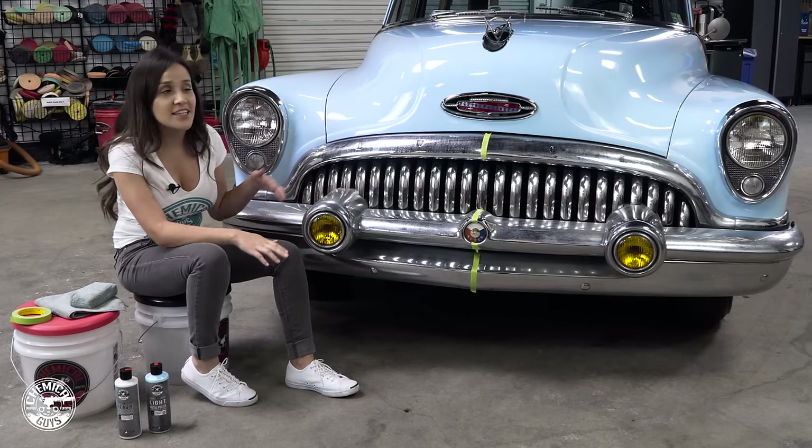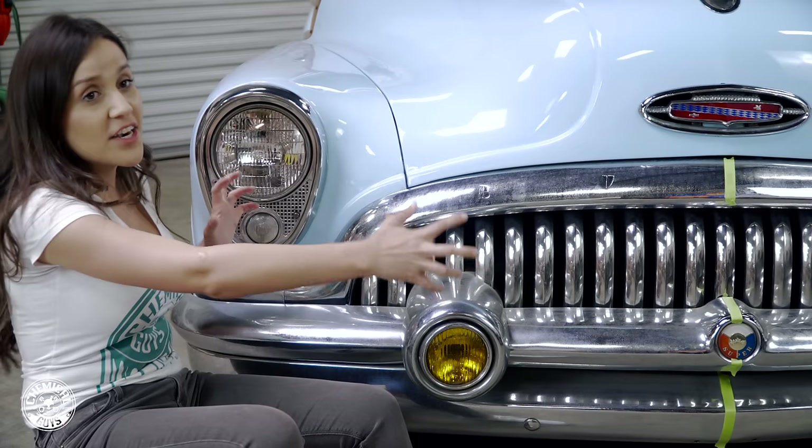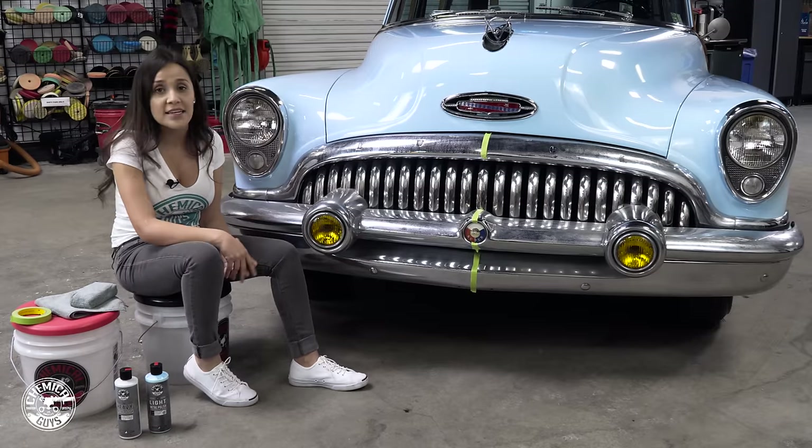We've already washed the car — Nick did a full wash and cleaned the white walls — but as you can see this chrome portion of the car is a huge piece and it really takes away from the beauty of the paint and the car itself.